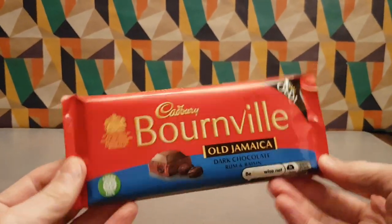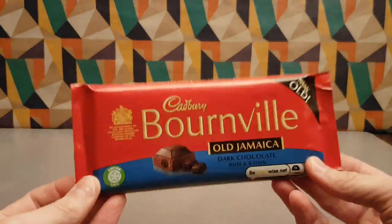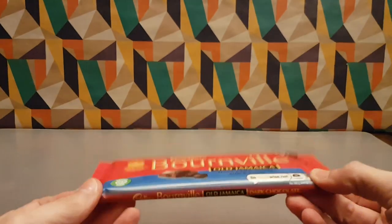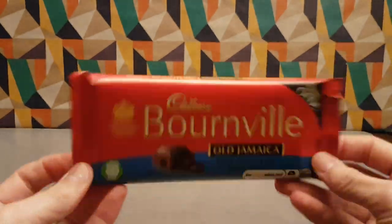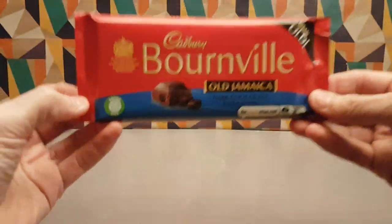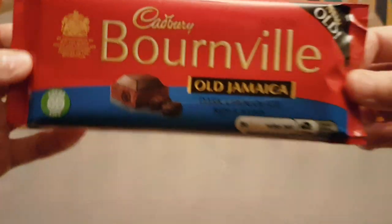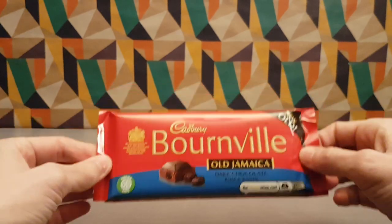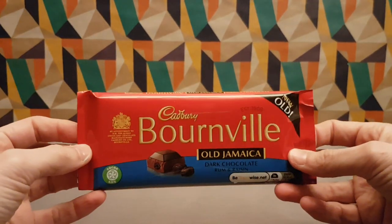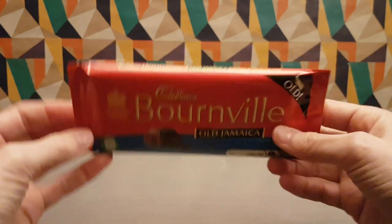Let me know in the comments below what Cadbury chocolate you like. Once again, like, share, subscribe, and I shall see you tomorrow for more videos — or you can watch an old video if you want, no pressure, just if you want.